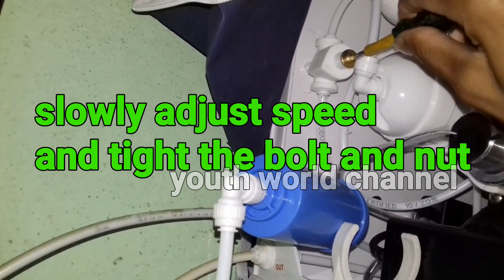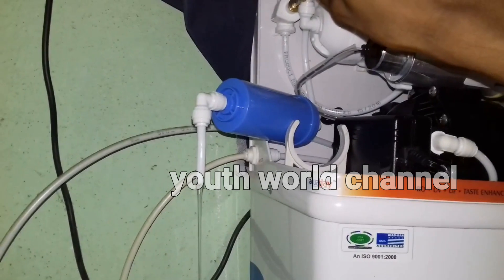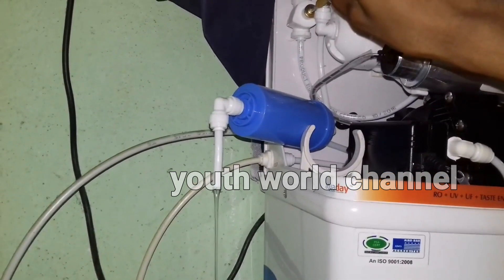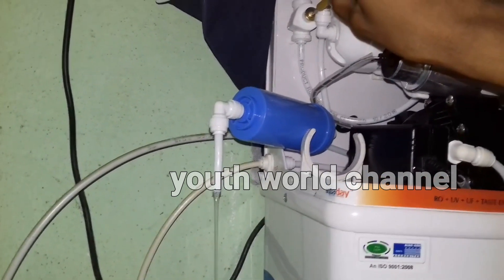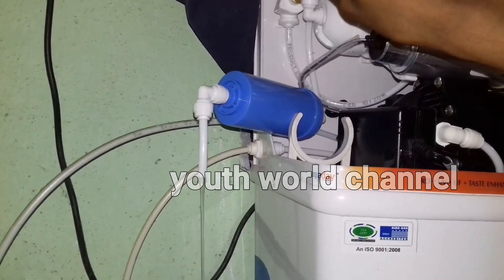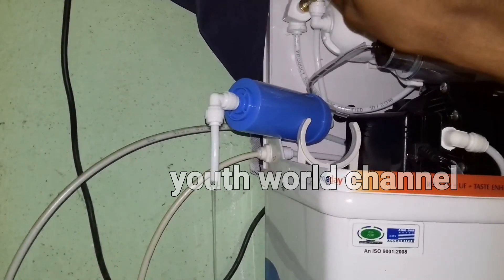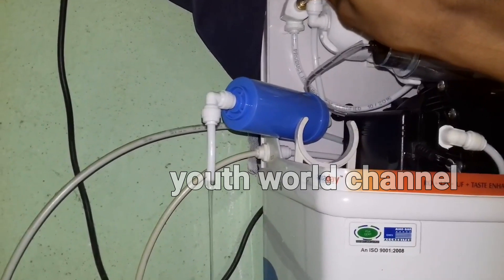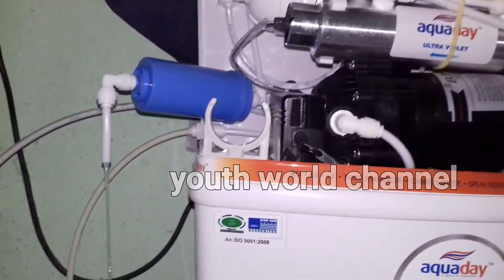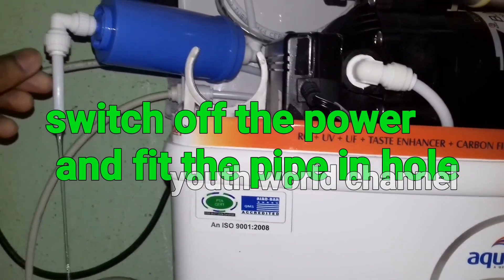The water flow is low and the TDS levels are low. The screw is tight and the TDS levels are low at 80. The water flow is also low at 80.